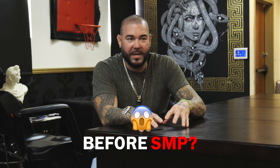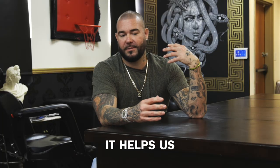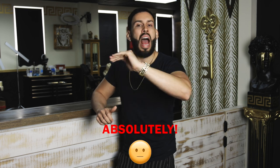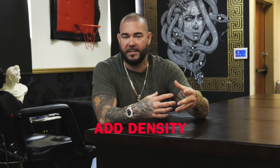Do you have to shave your head before you come in to get SMP? We recommend it 100%. It helps us lay down a really nice, good, clean first session. With the hair, it could be done, absolutely. If you're a woman with long hair, we can work through it. We can add density.